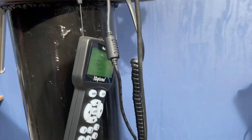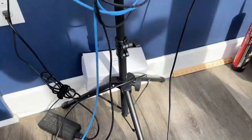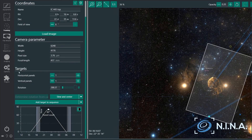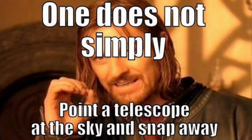We've gone through most of the hardware, so now let's talk about how I actually control all of this. I do it all through my computer, connected via a USB 3 cable. I use software called NINA to control all of my equipment. There are tons of different software options out there, but I use NINA because it's free and it's really easy to use and intuitive for astrophotography — which is saying something, because astrophotography software is generally not intuitive at all.